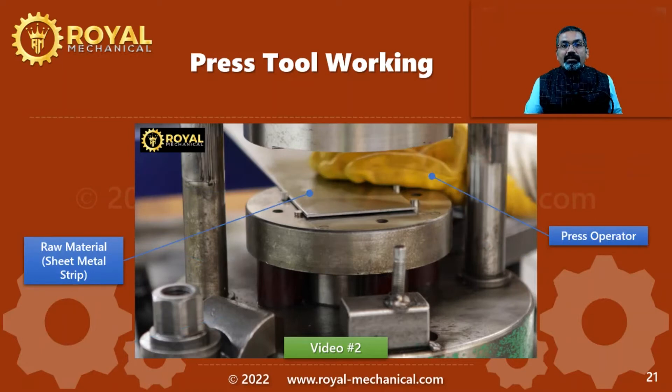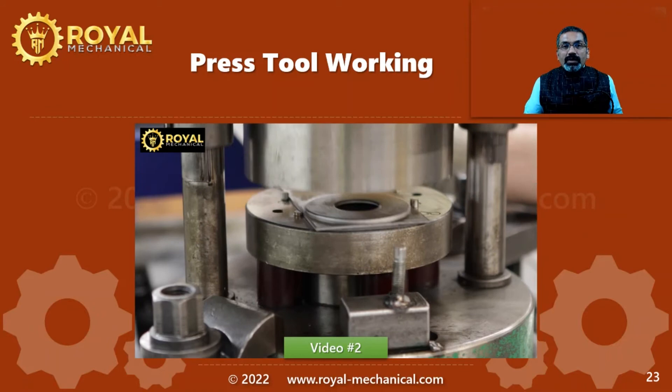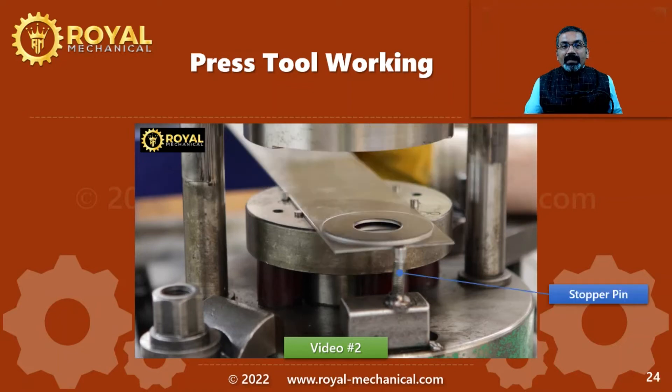Now let me explain the manufacturing process. You can see the operator has positioned the raw material strip using the strip guide pins. Once he operates the machine, the press ram comes down. Once the press ram goes up, you can observe a finished component has been manufactured. Now the operator advances the raw material strip forward — this forward movement is called pitch. You can also observe this time the strip is butting against the stopper pin.